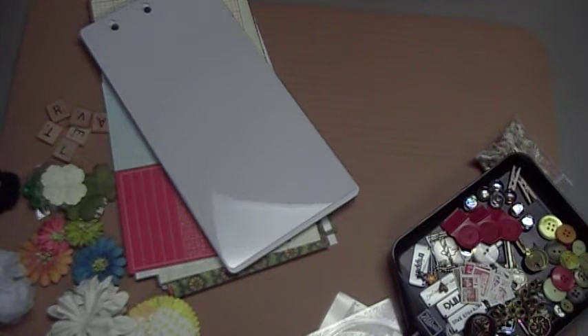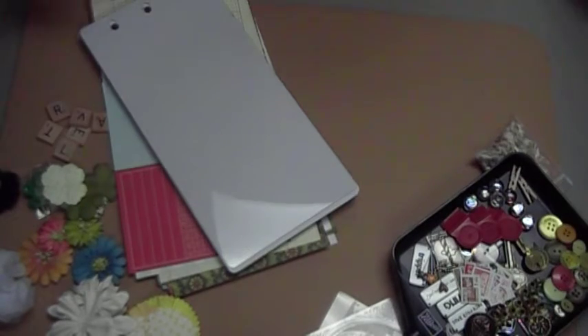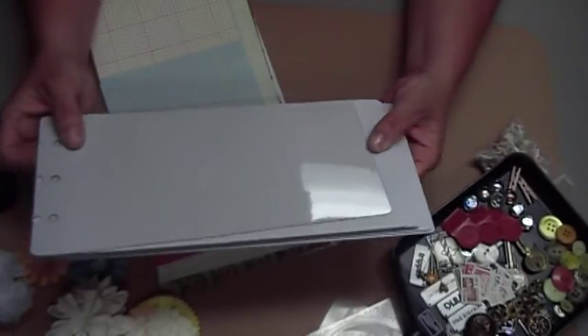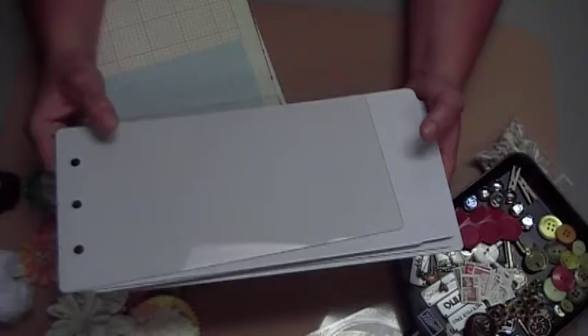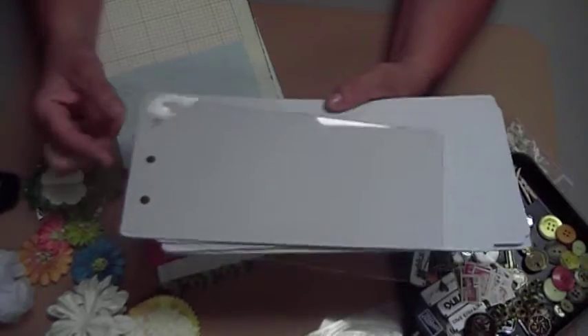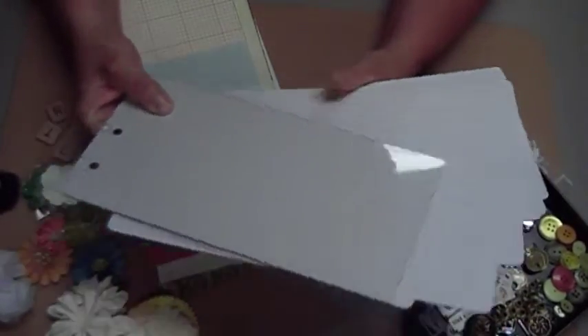Hi, this is Cindy with Cindy's Cropping Corner, and I wanted to show you a new kit that I have available on my Etsy store. This kit will be a 6x12, and it's kind of a different size — it's a travel kit, so I wanted to allow more room for more pictures. With the travel season coming up, this will be a good addition to add all of your photos.